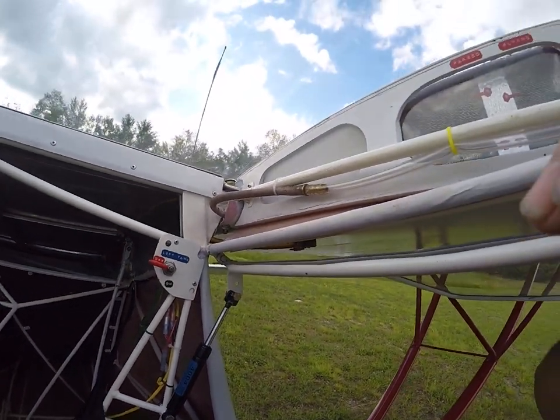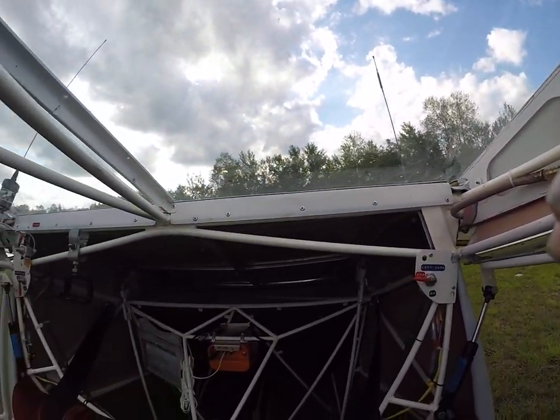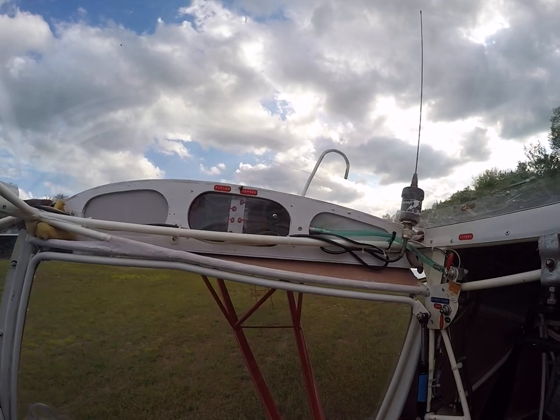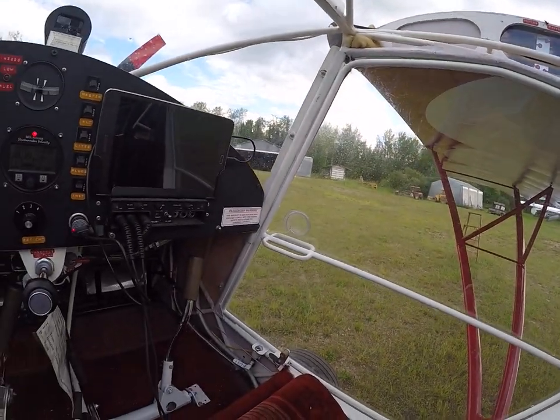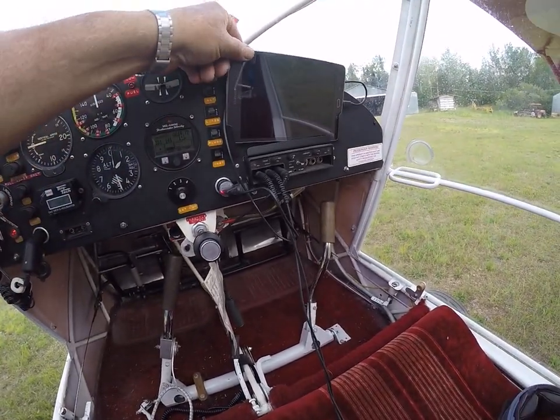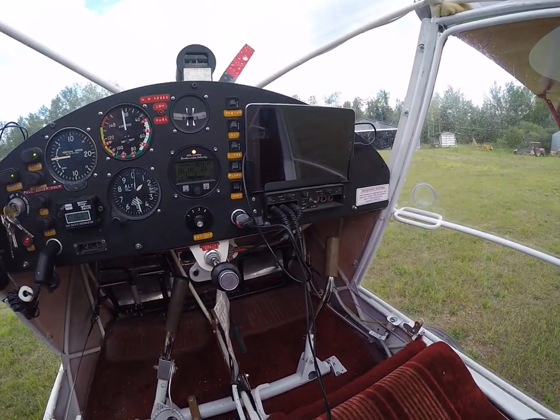Wing tanks on both sides, 14 gallons in each, total of 28. Come back around to the panel — this is just a tablet that I stick in, and it stays there.